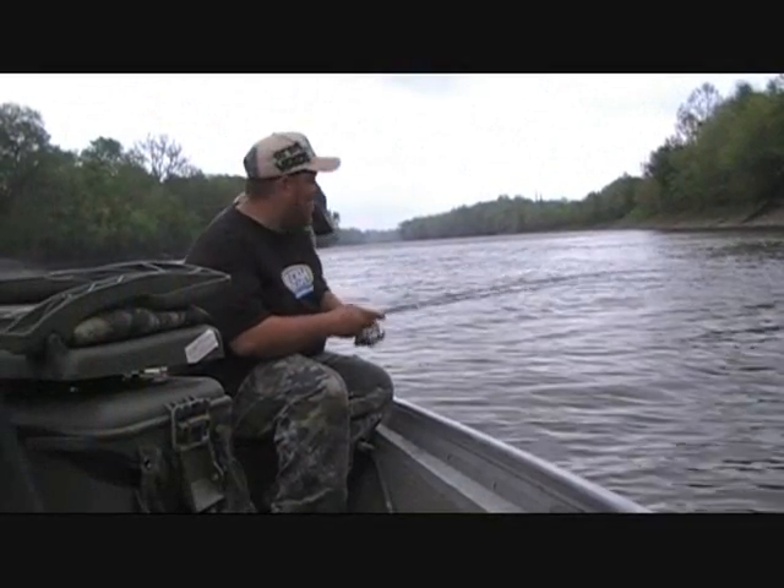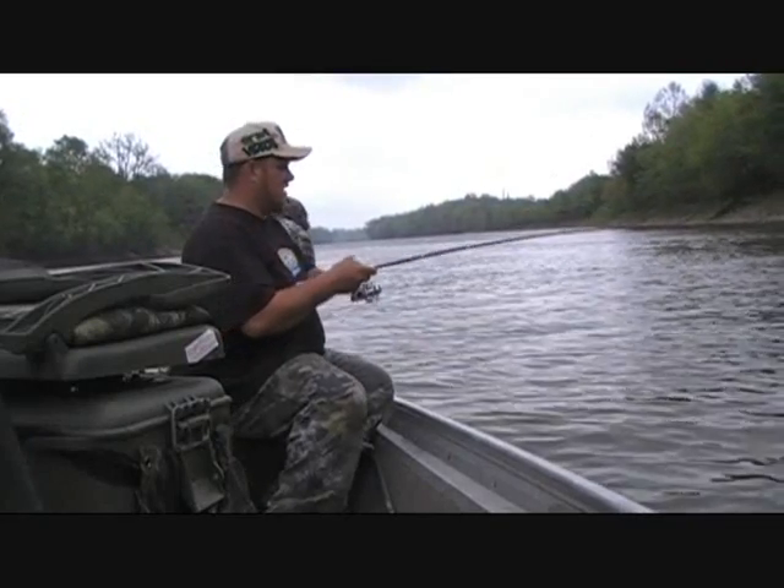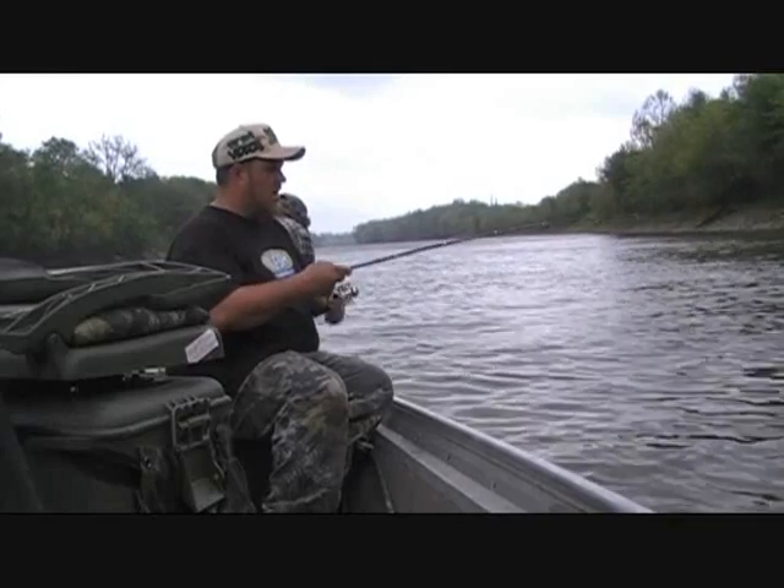Oh hey, what's up? Fat Boy Dan here. I've been out here fishing with some dip bait up here at the power plant. It looks like I got a small little channel — not nothing too big. Using the light action rod today.